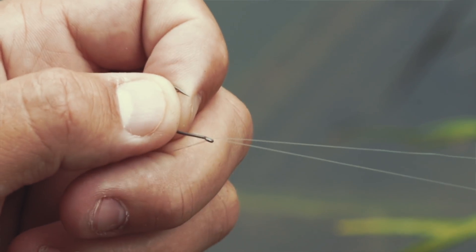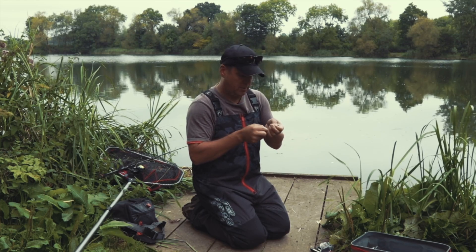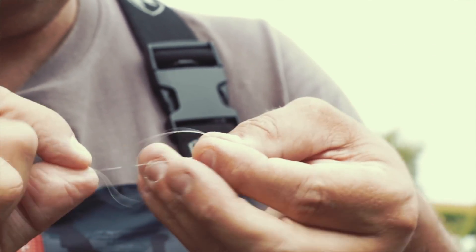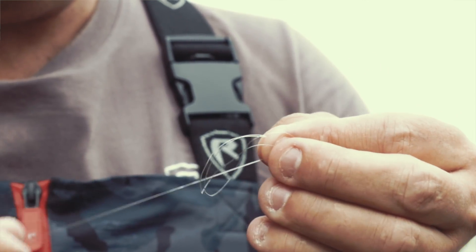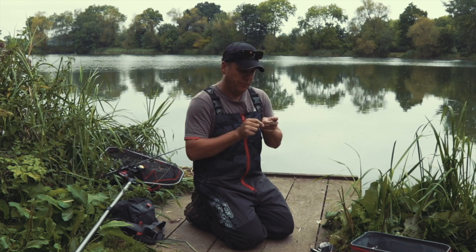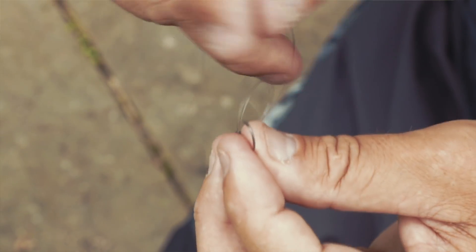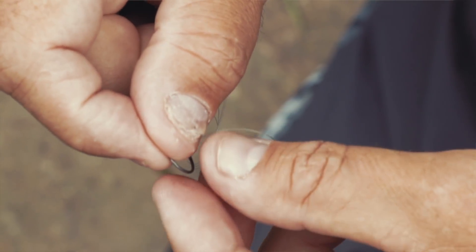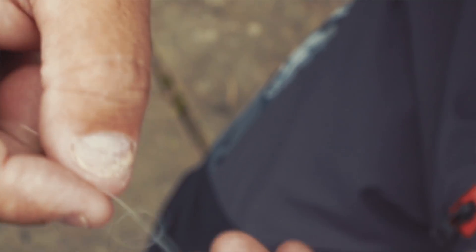Okay, so now you've got the loop. What you want to do is you want to do an overhand knot with the loop, so push it through. Once you've done the overhand loop you're left with another loop. The hook needs to go through that loop over the eye and this is where you need to be careful. Just work it down evenly because it's all about a delicate presentation.